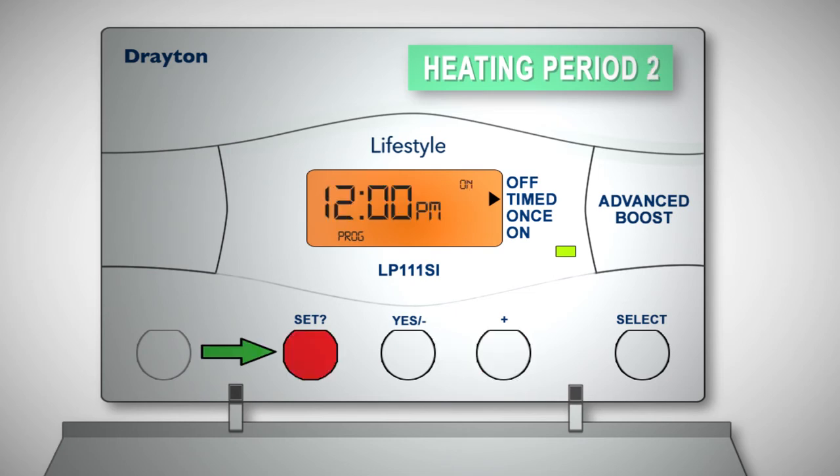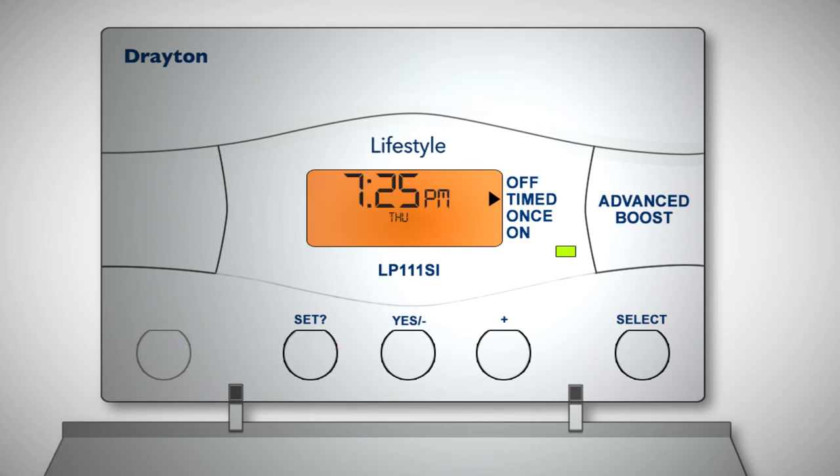Press Set, then repeat the procedure for the two remaining heating periods of the day. When you press Set after setting the third heating period, the thermostat will return to its normal operation.